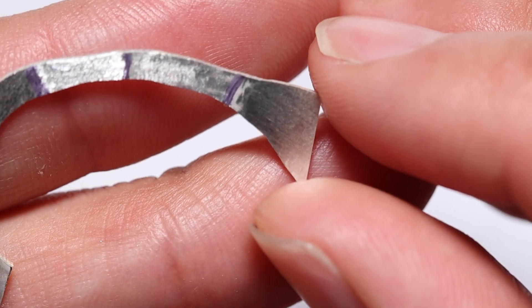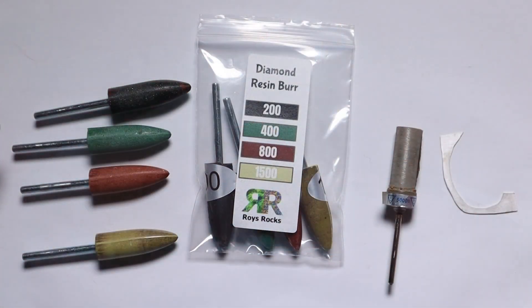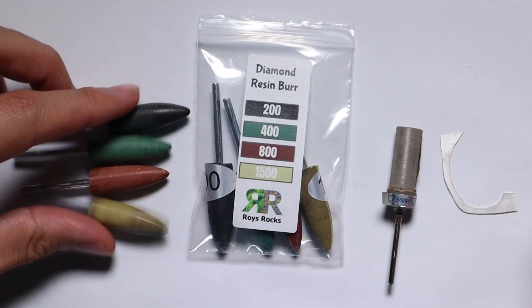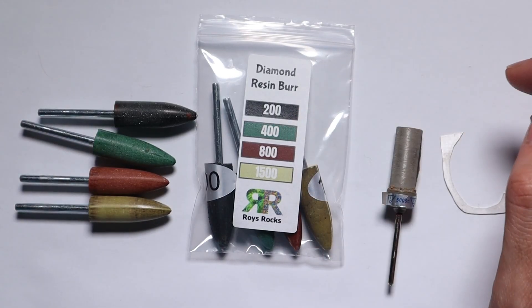Man, I love YouTube comments. I would never have even tried this if it wasn't for that one YouTube comment. Ladies and gentlemen, welcome back to the channel. Today I'm going to be polishing metals using the diamond resin burrs. This came from a comment.